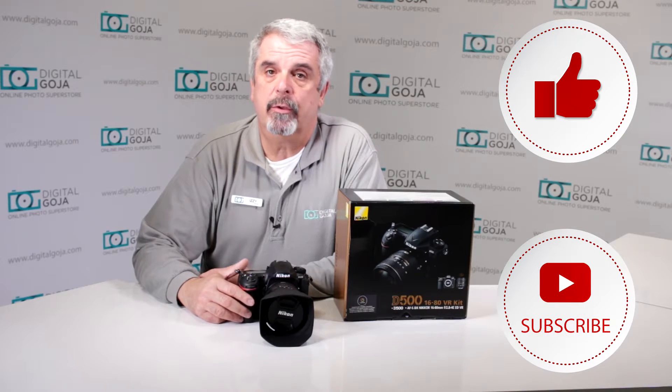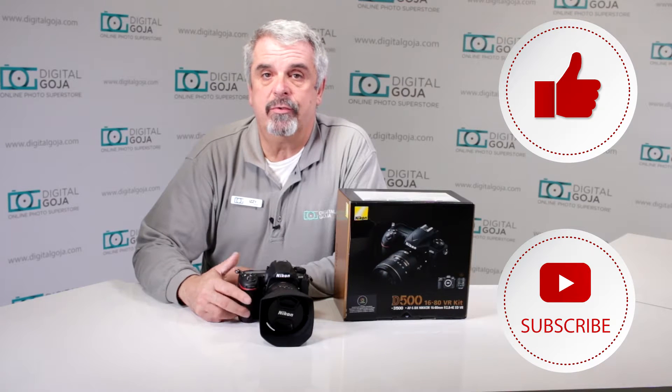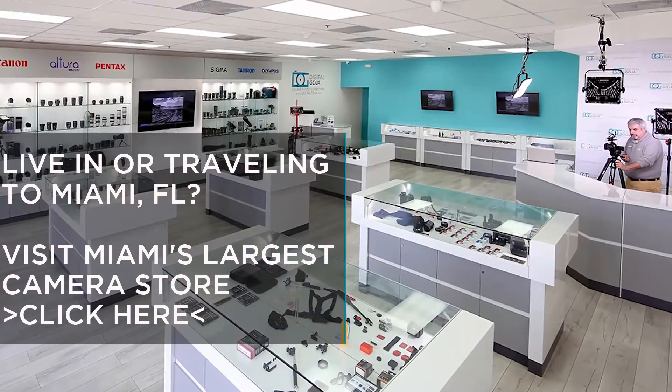Also be sure to share with fellow photographers, and don't forget — when in Miami, visit Digital Goja showrooms.